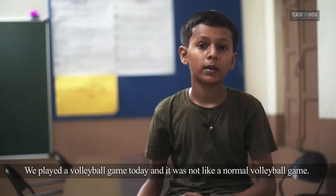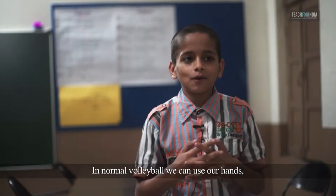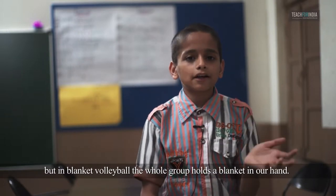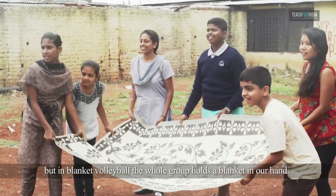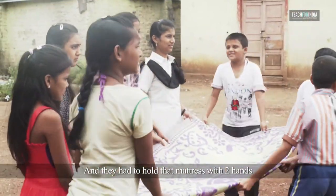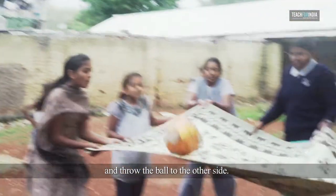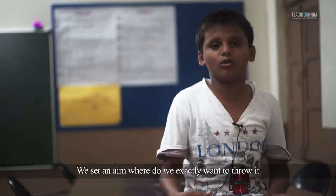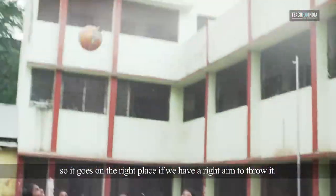We played a volleyball game today and it was not like a normal volleyball game. In normal volleyball we can use our hands, but in blanket volleyball the whole group holds a blanket. They had to hold it with two hands, and when the ball came they had to use the blanket to throw the ball to the other side. We set an aim for where we exactly want to throw it, so it goes to the right place if we have the right aim.